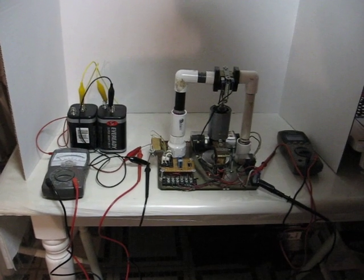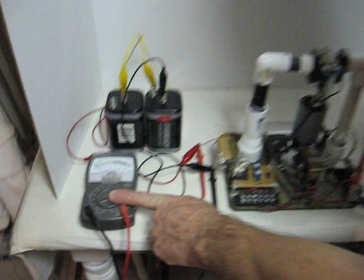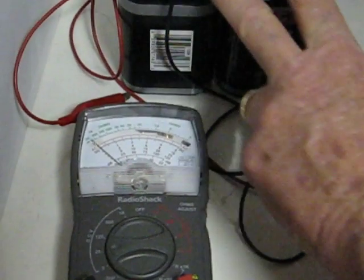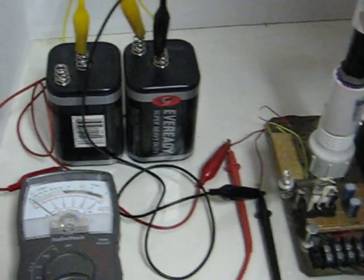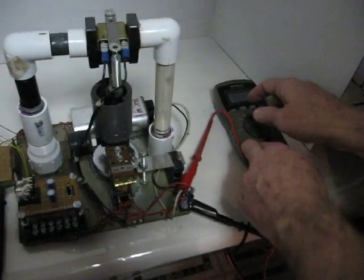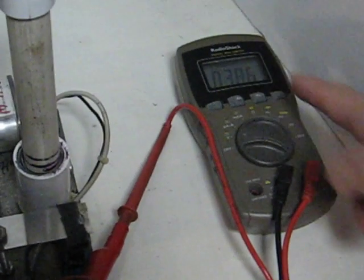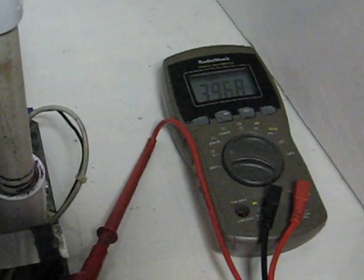I'd like to demonstrate the model. As you can see, this is set on 25 volts DC. These are two 6-volt batteries, which makes it 12 volts. Right now nothing's running, no power. Over here I'm going to set this to automatic. As you can see, it's just on millivolts right now — you can see the MV.